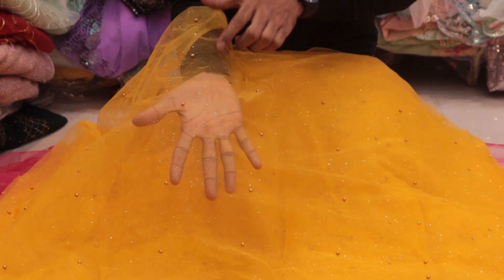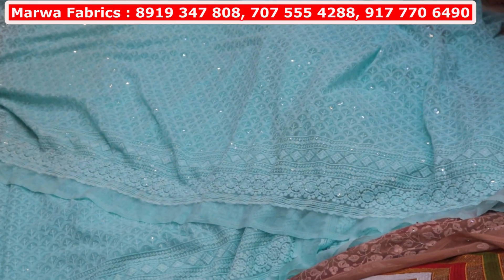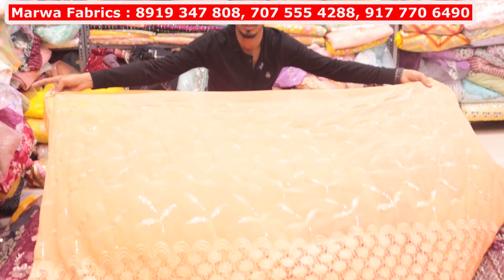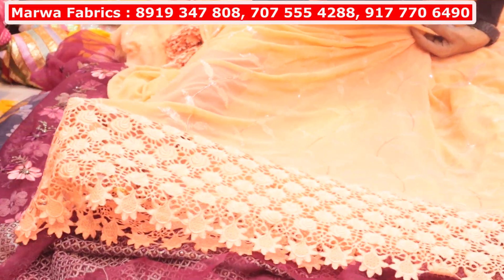Look at this — the whole Sparkle will be made. This will be border-walled chicken curry, the bottom panel will be made. You will get 10 colors in it. Pure Georgette, fog Georgette — you will get cutwork on it. The whole cutwork panel, heavy panel will be cutwork.